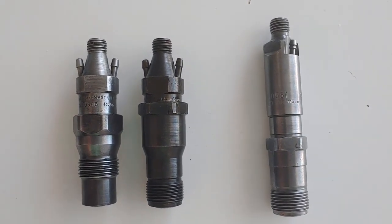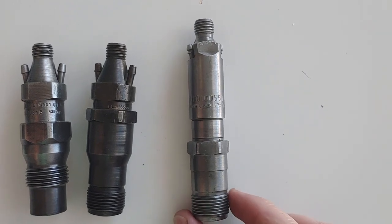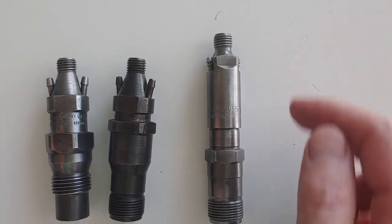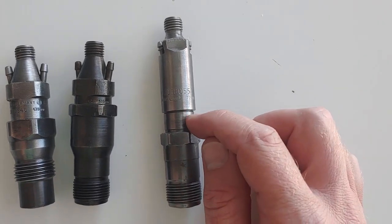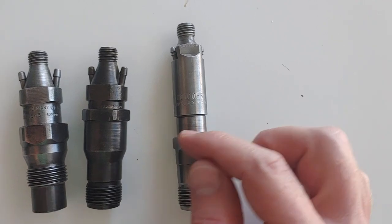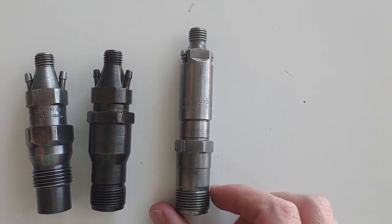There are some of these that have this gap up higher — it really doesn't matter, it's just the body, it's the outside. What matters is the internals. Then this one, which is drastically different, is for an OM604, 605, and 606. Same principle — you screw in the fuel line for the injector pump up here. These are the return line barbs or nipples. There are some where this is shorter and this is up higher, kind of the same principle. Once again, what's on the inside is what matters.